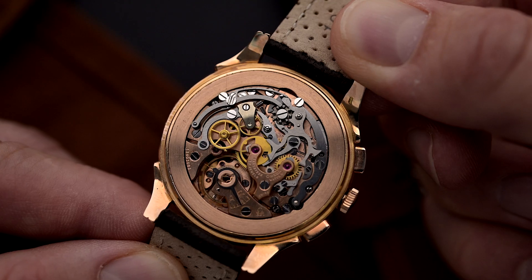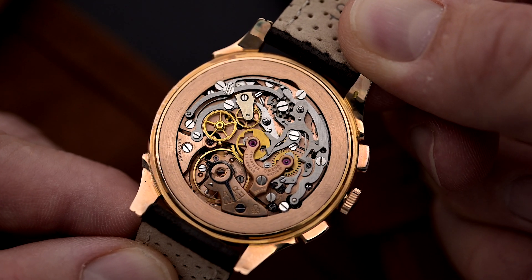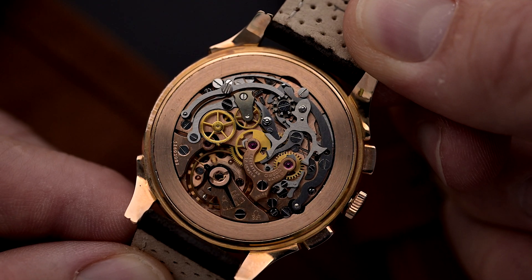Hey there, welcome back. This is Felix from Goldarmeer Vintage Watches. When you ask vintage watch enthusiasts which chronographs they would count among their favorites, most of them don't have to think twice before the Omega Caliber 321 comes to mind. And today we take a deep dive into this beautiful caliber.